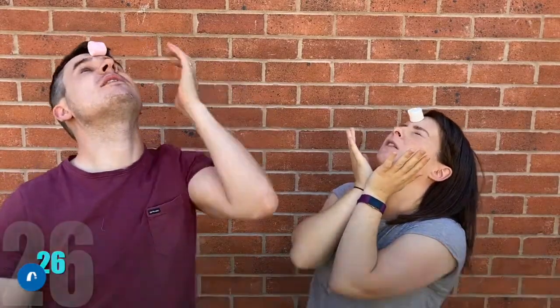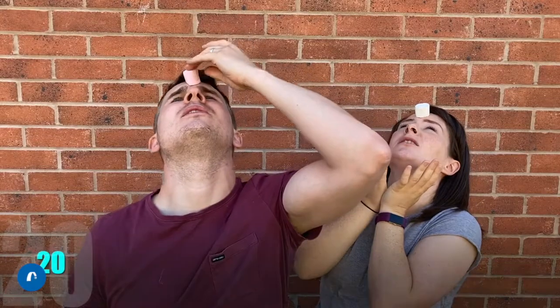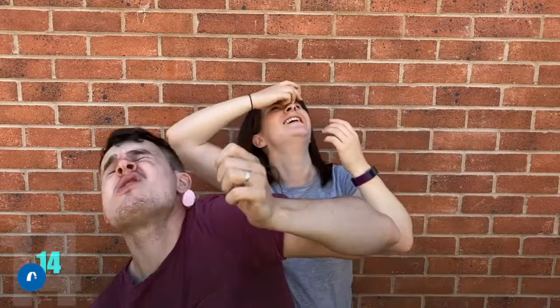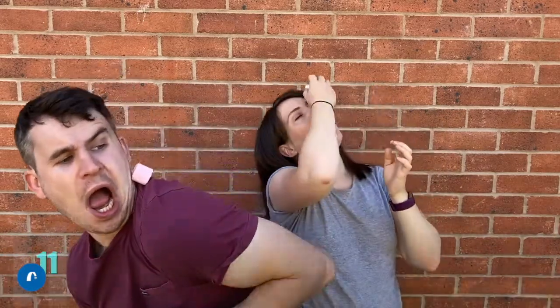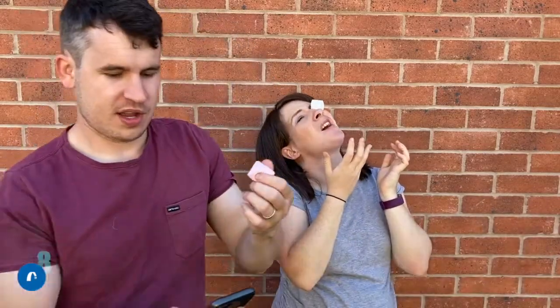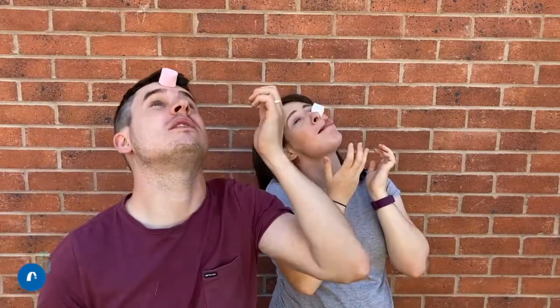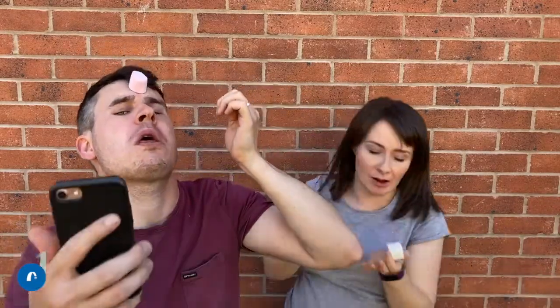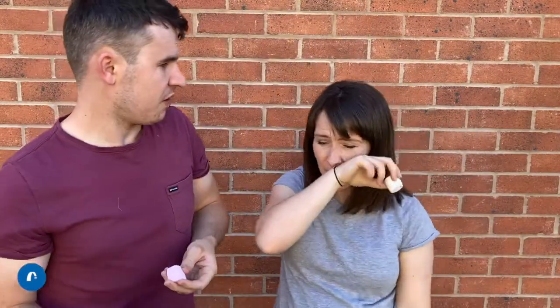Oh no! Bad start. It's quite hard actually. It's really hard — the wind is not ideal! Time's up. I didn't even get it there, it just made my eye really sticky. I monumentally failed that one. So I hope you did better than us. Join us in a minute — we'll come back for our second challenge.